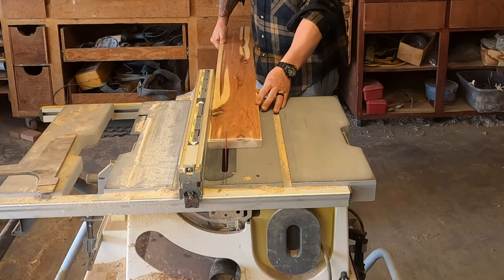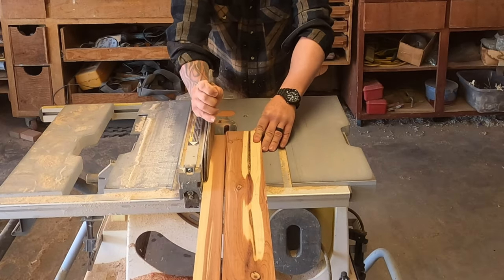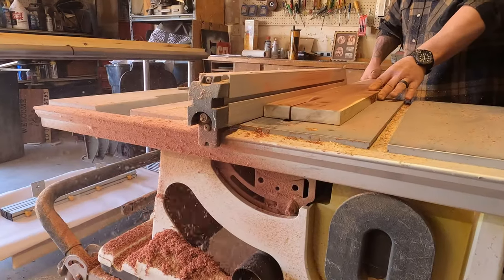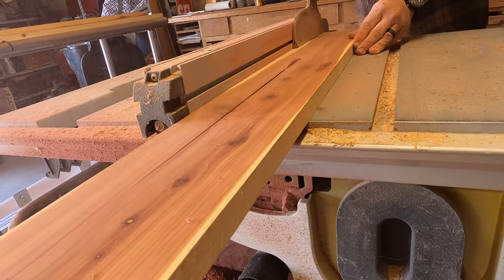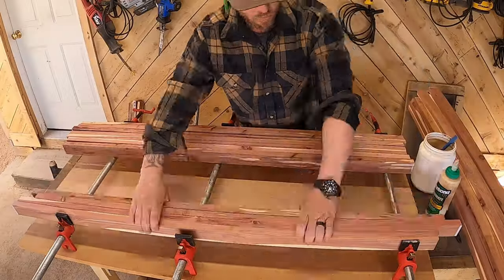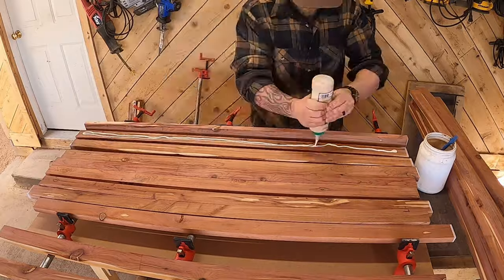We started out with a stack of three-quarter inch cedar with multiple different widths — anything from about three and a half inches all the way up to close to six inches. So we ripped this stuff down into one and three-quarter inch strips. I would have liked to have done it a little thicker, but we had to make sure that we had enough cedar.